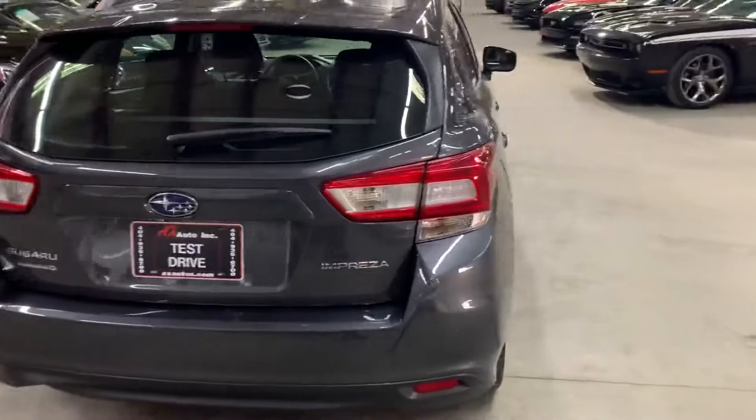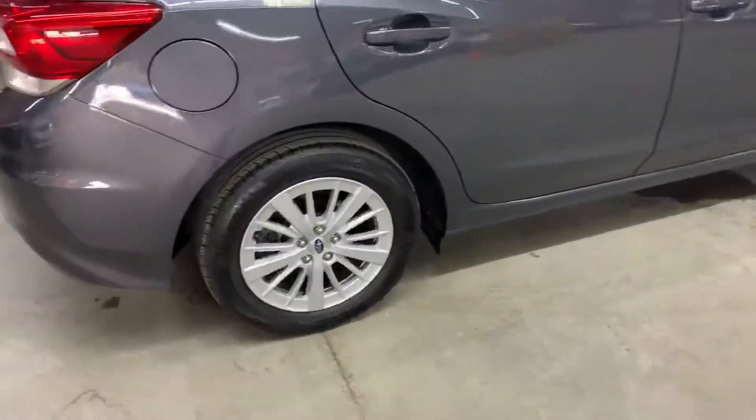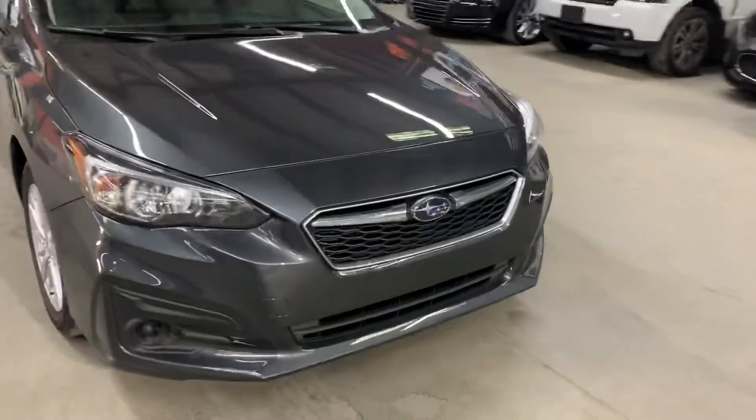Looking really nice. We're just going to check out the interior, we will come back outside and take a closer look at the wheels. We will also pop the hood open so you can take a look at the engine. We will turn on the headlights and taillights guys so you can check it out.